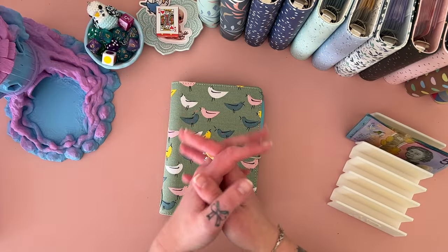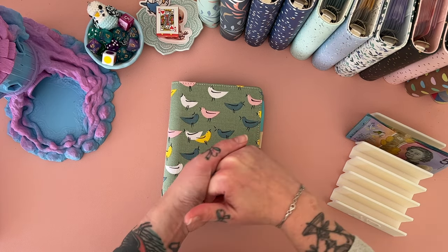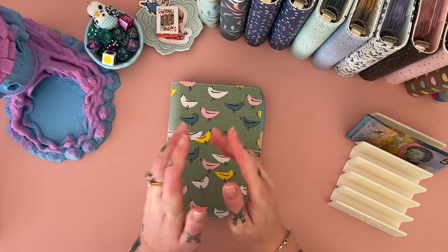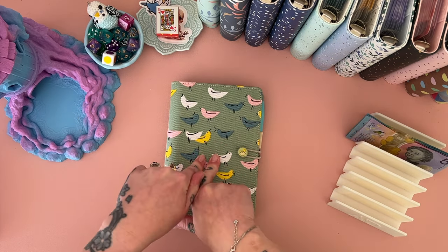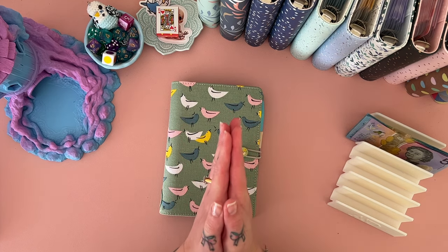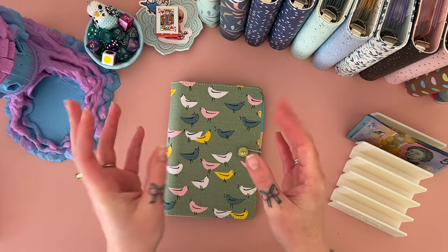Hey, welcome — if you are new here, or welcome back if you've been here before. I'm Freya, this is Budgie Budgets, and today we are doing an Etsy binder update. It is not a good update, you guys — it is Tuesday and it has been a week.